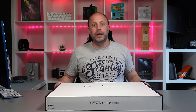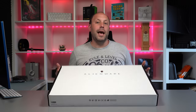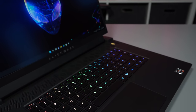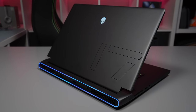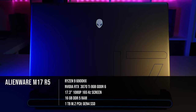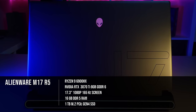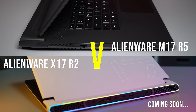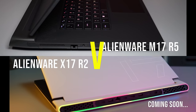This is a laptop I've been waiting a long time to get my hands on. Dell have finally re-released the Alienware M17 range. This laptop was announced months ago at CES but Dell have only just made it available for sale. I've bought the top-end Ryzen 6900HX CPU along with the RTX 3070 Ti GPU, which will also allow me to compare it against my own personal X17 R2 that I reviewed a little while ago.